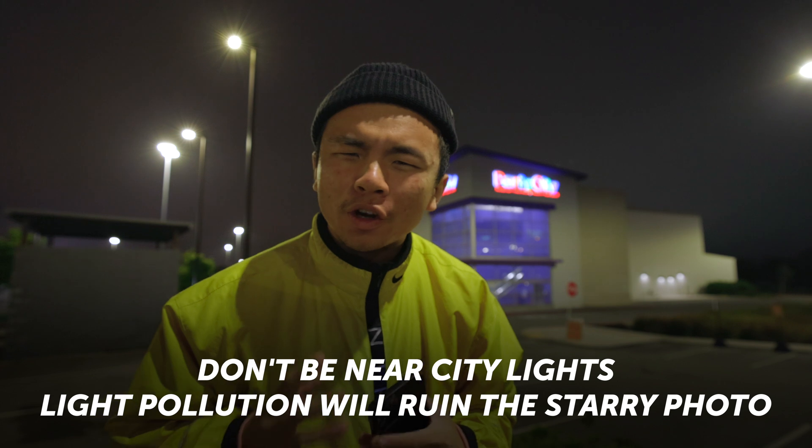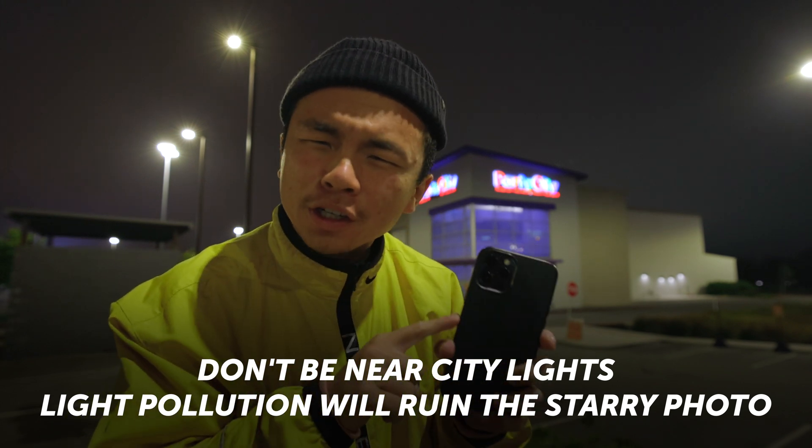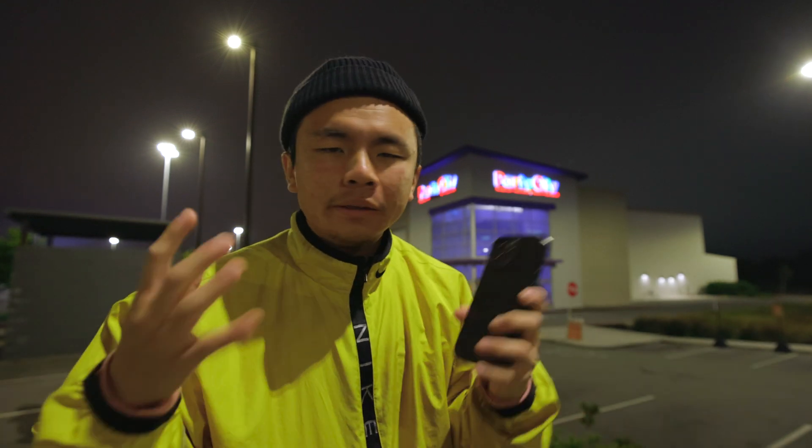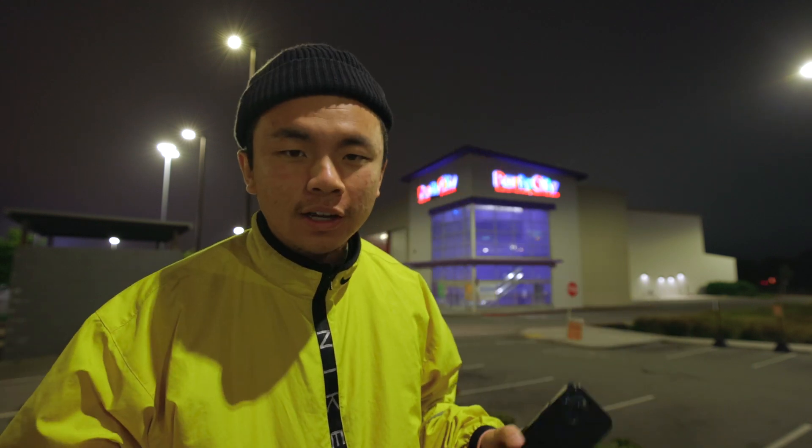One important tip: no matter how good night mode is on the iPhone 12 Pros or the 11s, you should totally get away from city lights. If you're trying to photograph something as dim as a star in the night sky, having mall parking lights around you is just not good. Try to find a really dark, pitch black area — maybe on top of a mountain or in the woods with a clear opening in the canopy. You don't want light pollution when you're taking starry night photos.